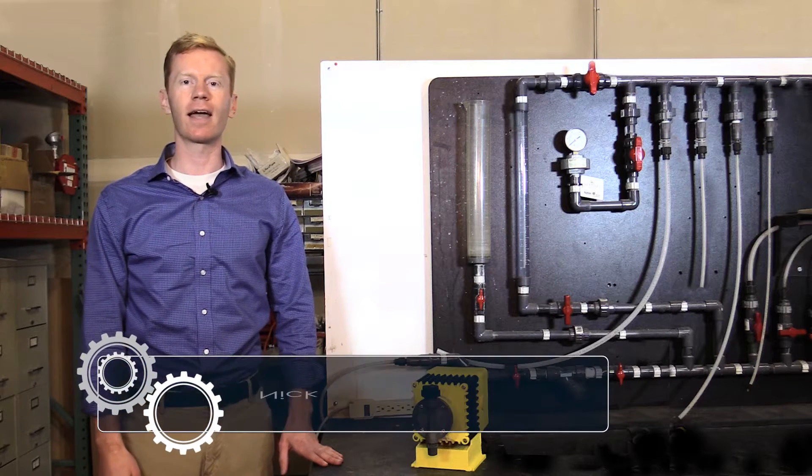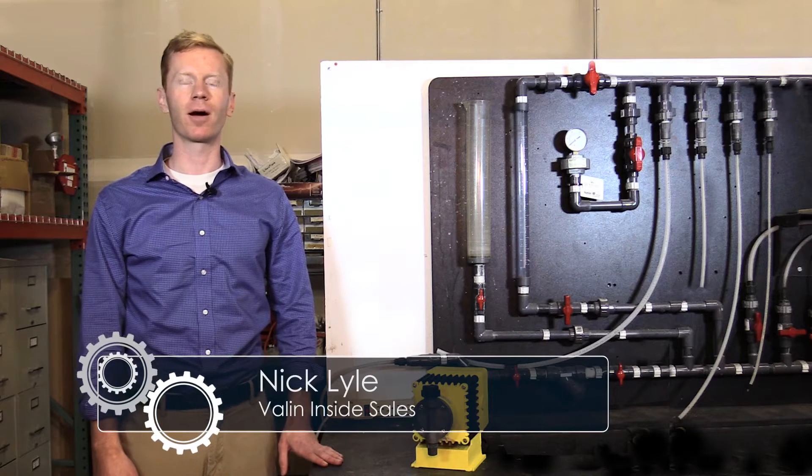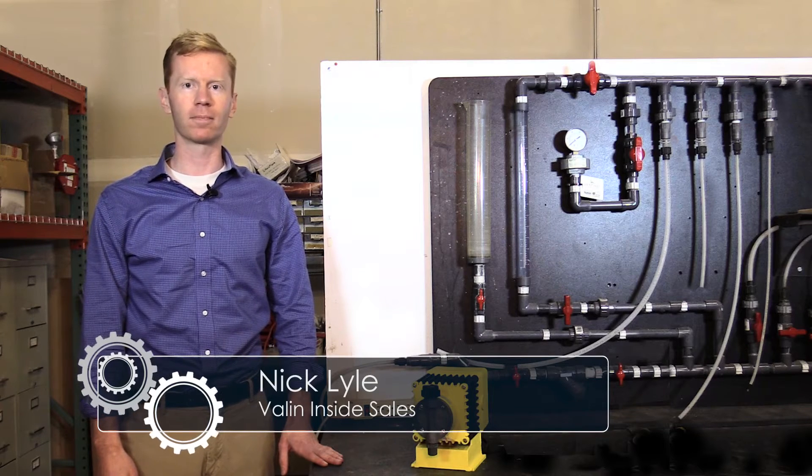Hi, this is Nick with Valen, and this is a how-to video on how to properly install your diaphragm on an LMI pump.